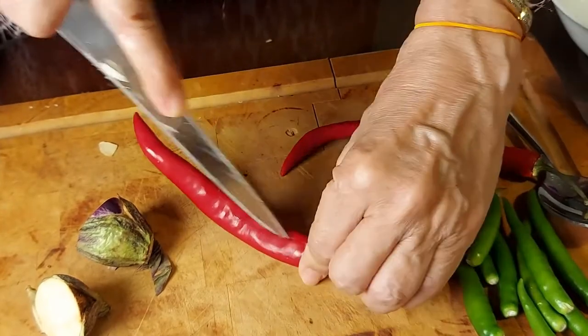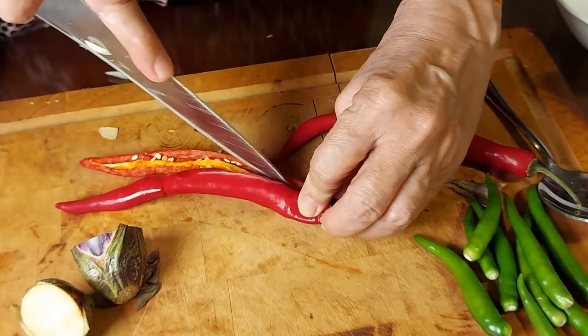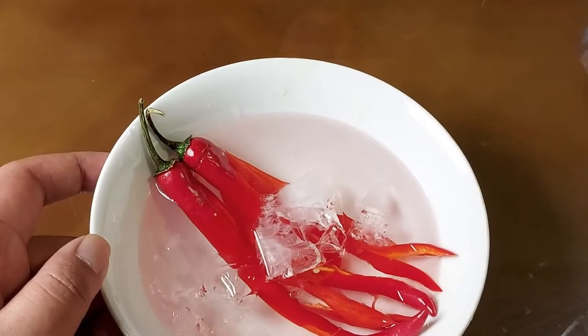To garnish my beloved mother's pajari, it is always a wonderful idea to decorate it with red chili. Once you slice it into a flower shape, leave it in cold water to maintain its freshness.